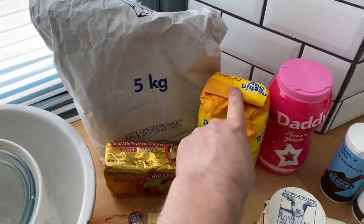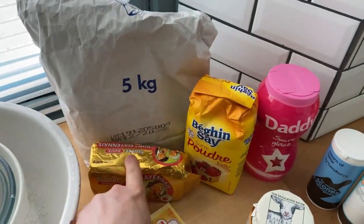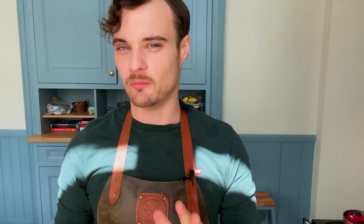The cake recipe I'm going to make is really, really simple. You need flour, sugar, butter, eggs, and maybe a little bit of milk. The great thing about this easy cake recipe is you don't need an actual recipe. All you need is a set of scales and your ingredients.